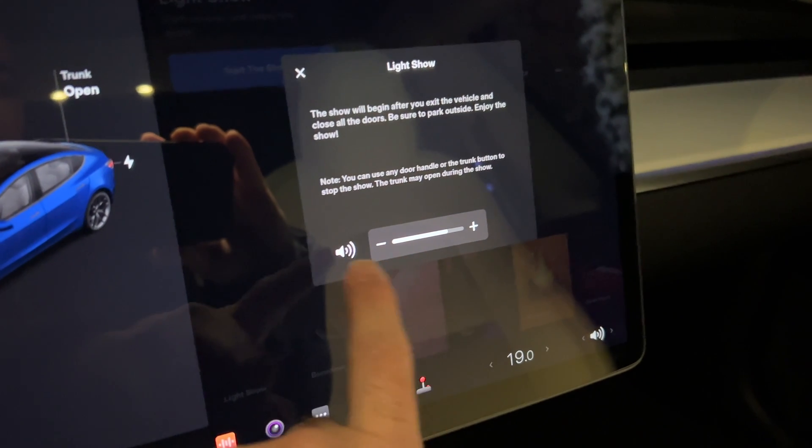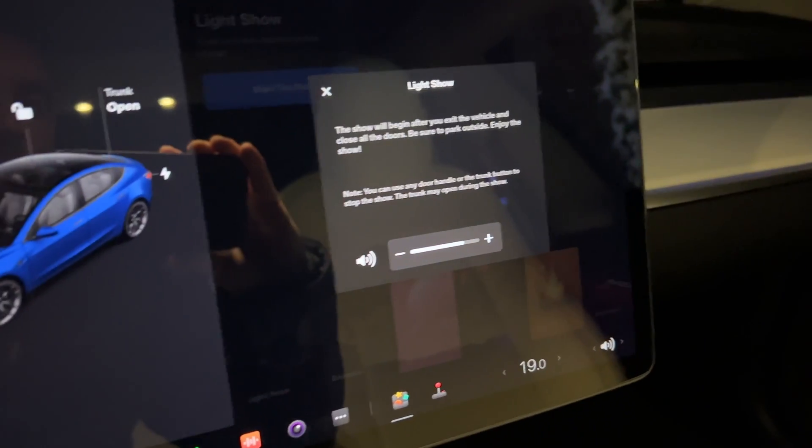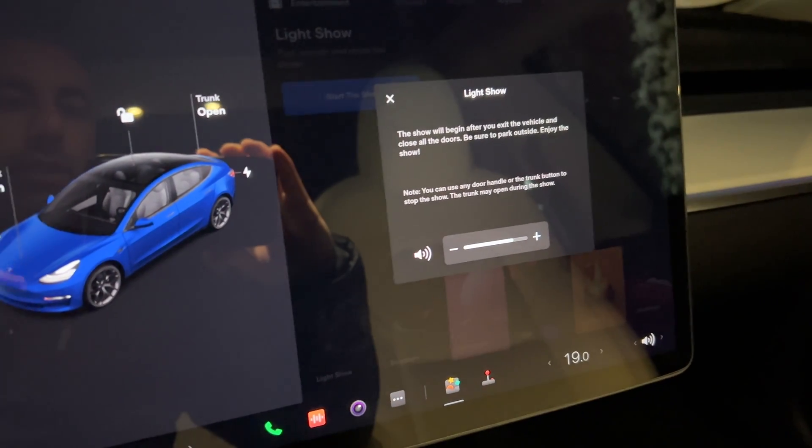Then you can adjust the volume — it's fairly loud when you do it, so I'll just leave the volume at what it's at. Then you just get out of the car and close the door and just let it go.